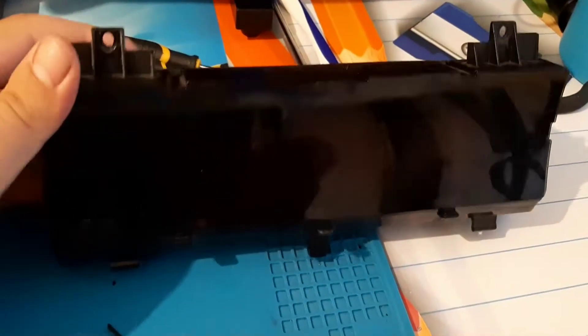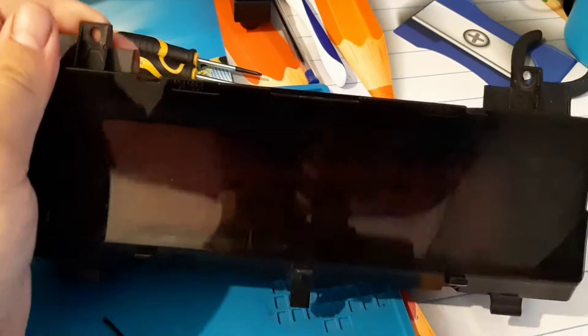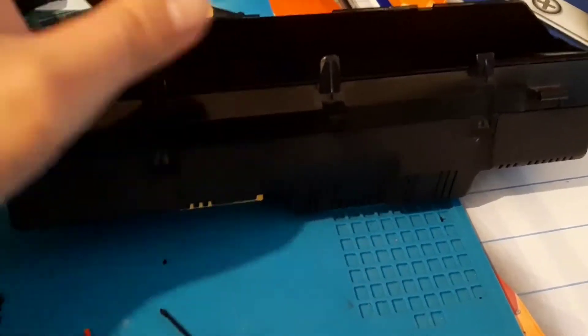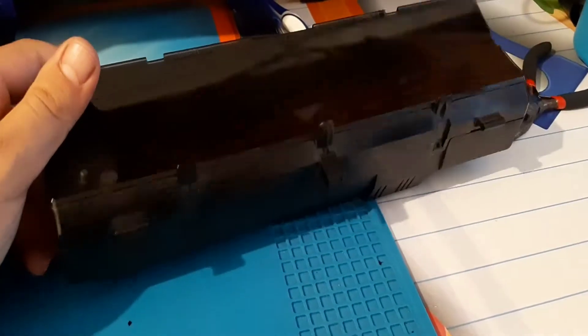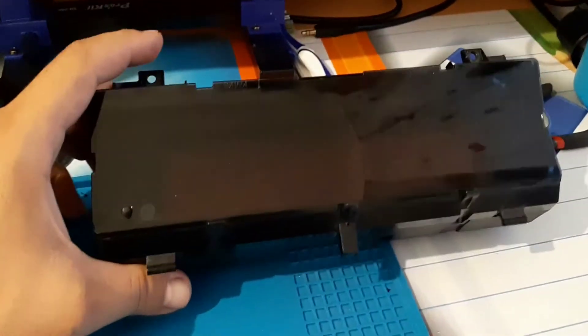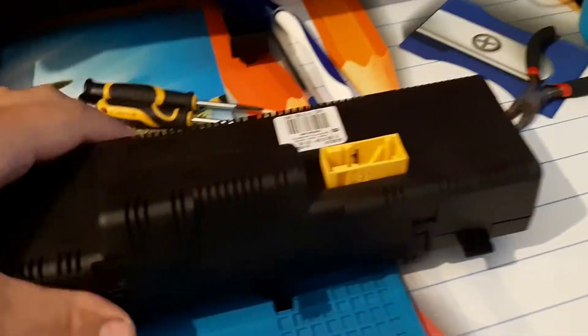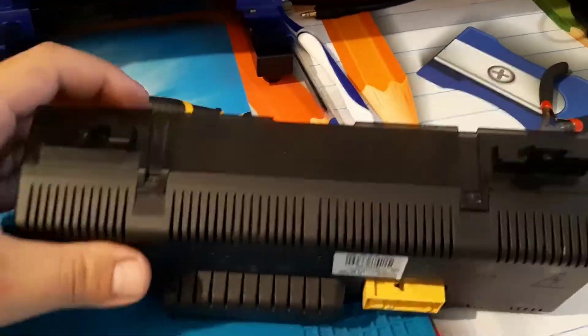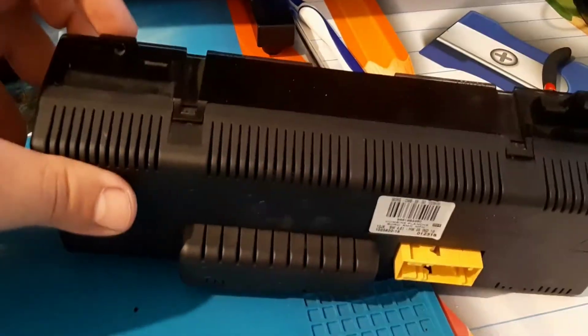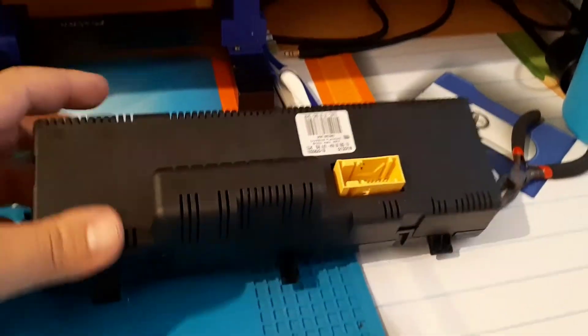Hello, today we have a dashboard — or instrument cluster, or Tacho — from Citroën. You'll find this one with these problems on the C4 and C6. It's a common problem. We will open it and you'll see — I'm sure it's a chip blown up over the MOSFET. Let's see what we find.